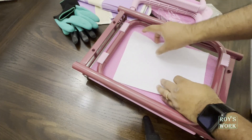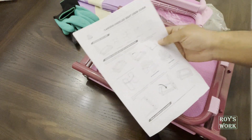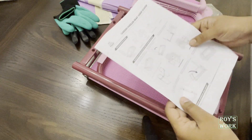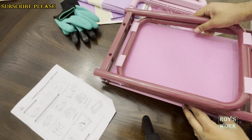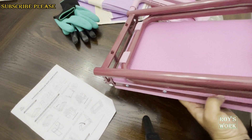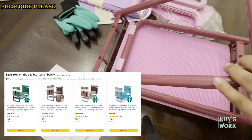This is the installation instruction guide — this is super important. I would always suggest you go through this guide before you do the installation. And there is one more knee pad. That's all that comes in the box. This knee pad is 10.2 inches wide.